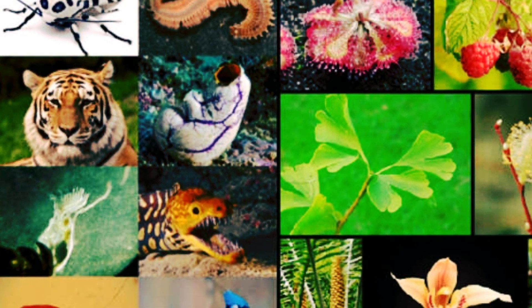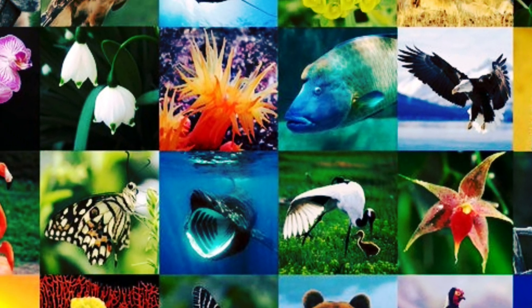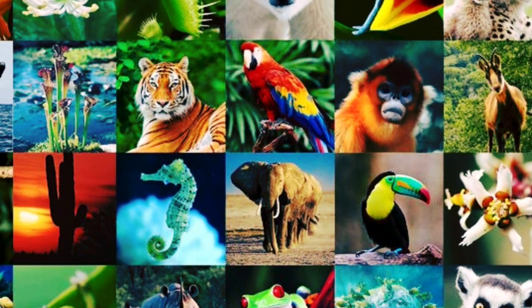From the smallest ant to the tallest tree, from the birds flying in the sky to the fish swimming in the sea — each and every creature is part of the biodiversity family. We are all connected.